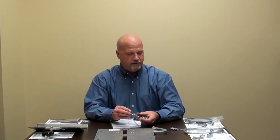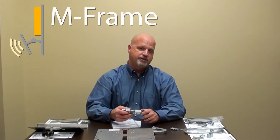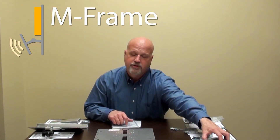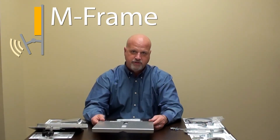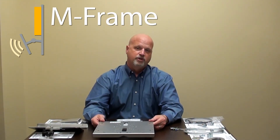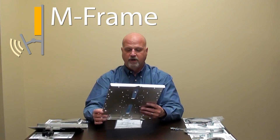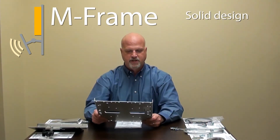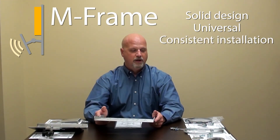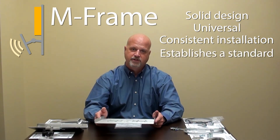That covers the mounting options and antenna attachments. These designs truly came from the field — I spent a lot of time as an installer and had a cabling company, and spent a lot of time mounting wireless equipment. At the time there were really no directions or specifications for how to mount these. What we came up with is a solid, universal design that makes for a consistent installation from site to site and location to location, essentially establishing a standard that was non-existent. That is it for the M-Frame.